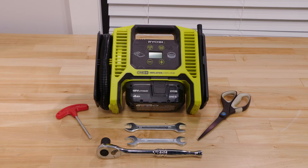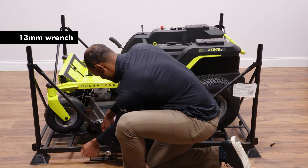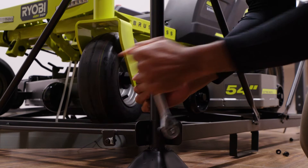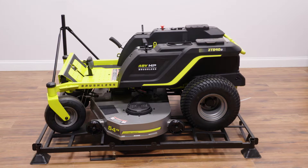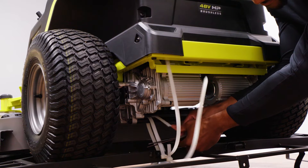Set aside the assembly tools to prepare for mower assembly. Use a 13-millimeter socket wrench or the provided open-end wrenches to remove the bolts securing each corner post and side braces to the frame bottom, then remove the post and corner braces. Next, cut the plastic zip ties securing the front and rear wheel axles to the frame.